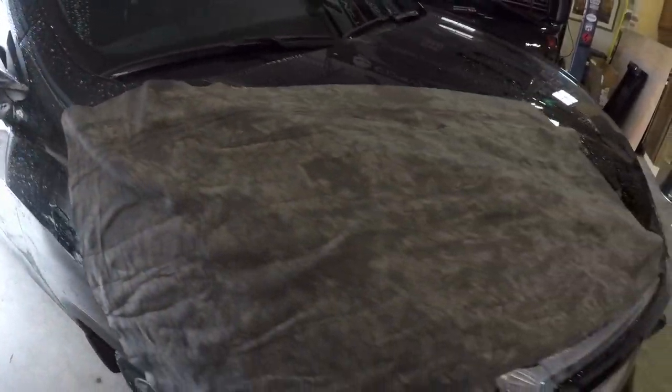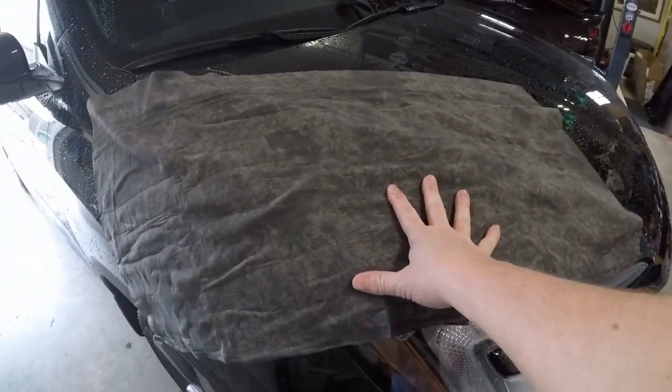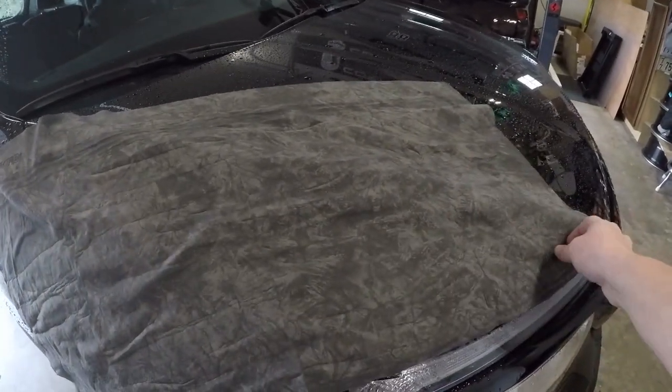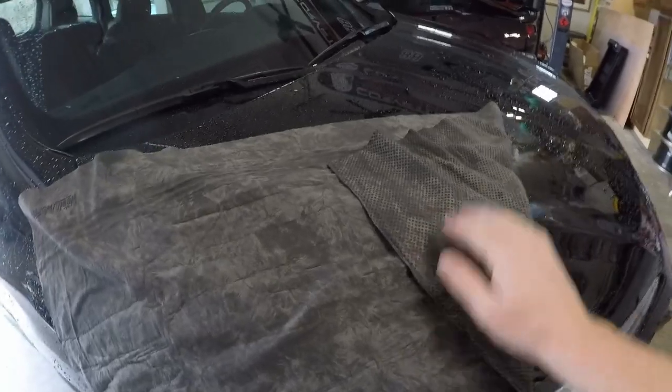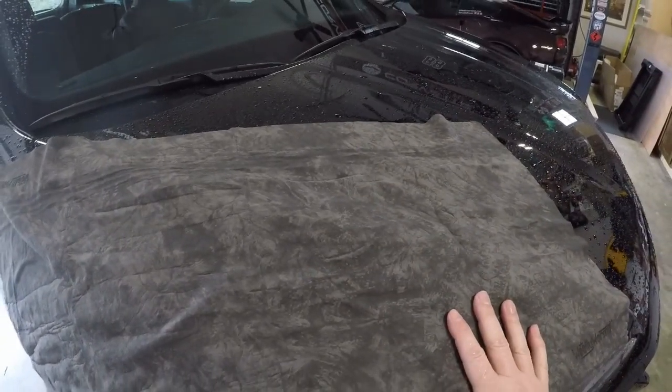As with all the other Woolly Wormit products, you want to squeeze it dry — squeeze out the excess water. Do not wring it; you'll damage the product. So we're going to go ahead and start working on this car and get it dried off.